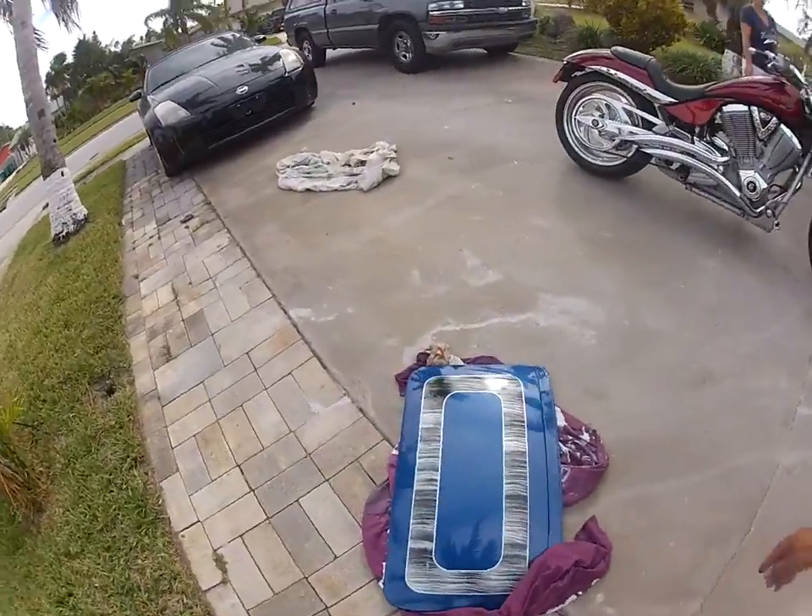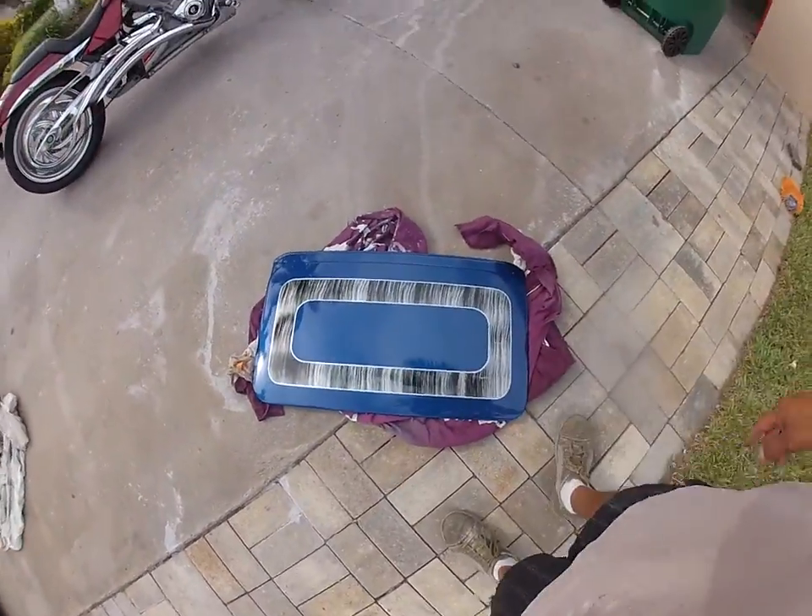This is what it's going to look like. That's the sunroof. Tiger stripe.